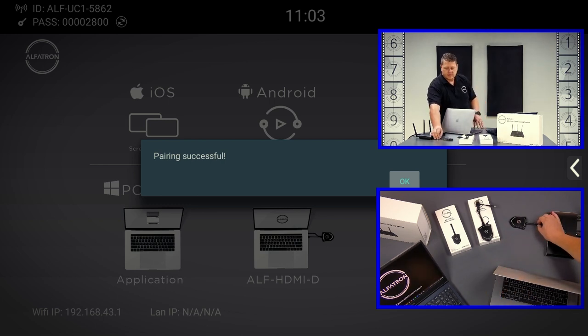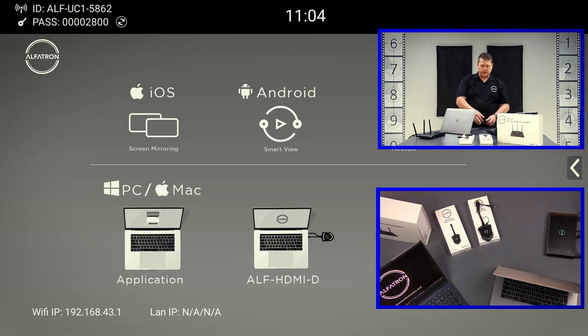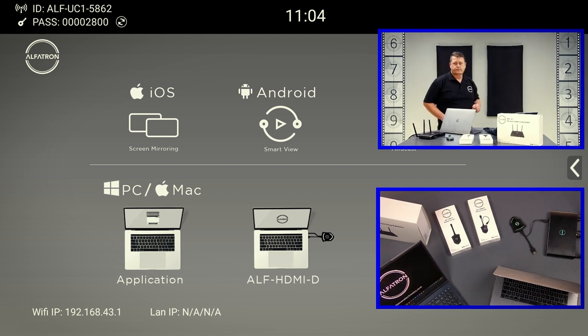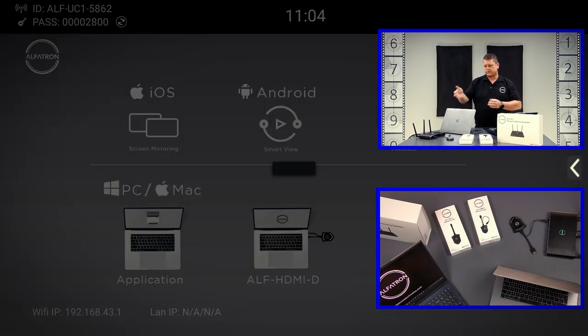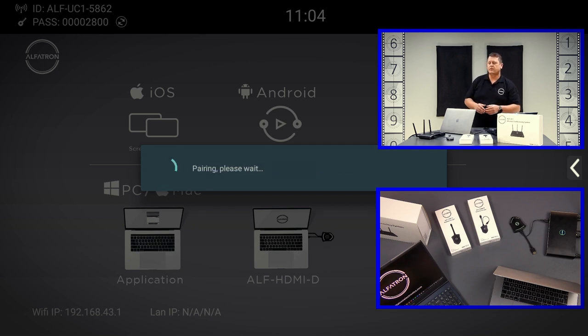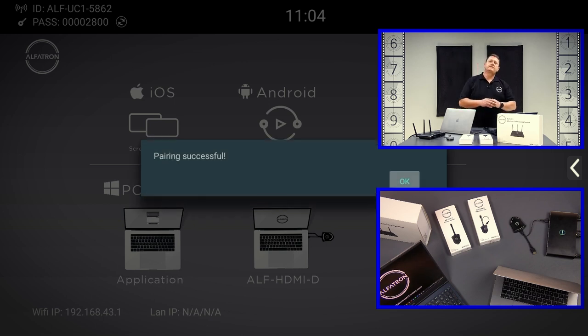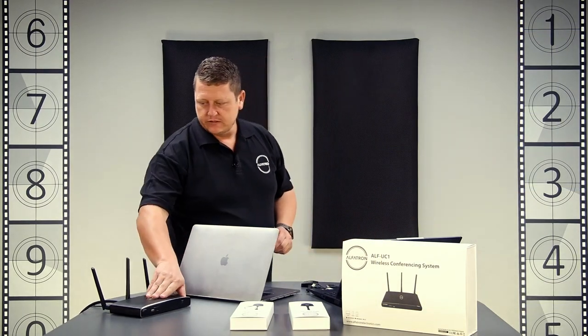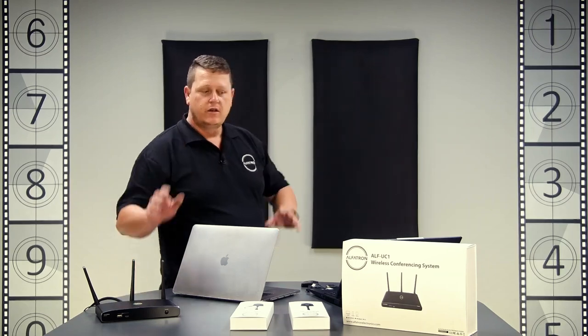For the HDMI dongle, you'll see there's a USB-A connection on it. We take that and plug it into the box. The same thing applies — it comes up with the screen saying the firmware is the same as the box firmware, and then it pairs. Once paired, it says 'Paired Successfully' and we can disconnect. Give it a couple of seconds — paired successfully — and we can take it out. So now we have the box all powered up and we can see the on-screen display.